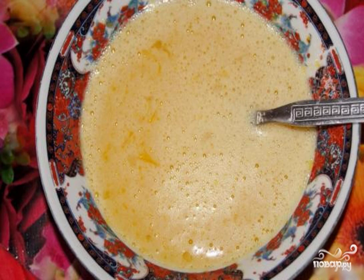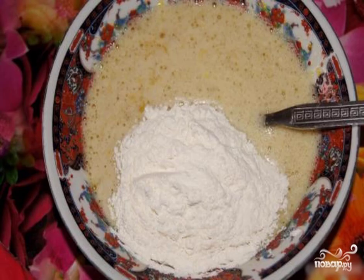Step 4: Add flour to the eggs and sugar. Step 5: Mix so that there are no lumps — it is convenient to use a whisk.